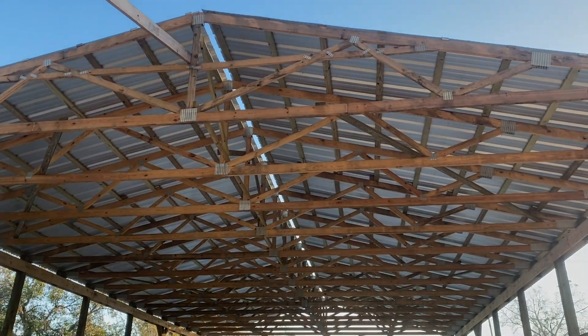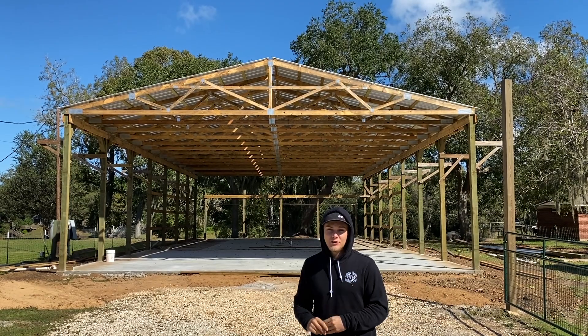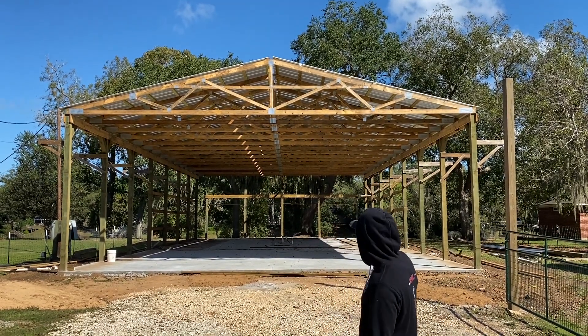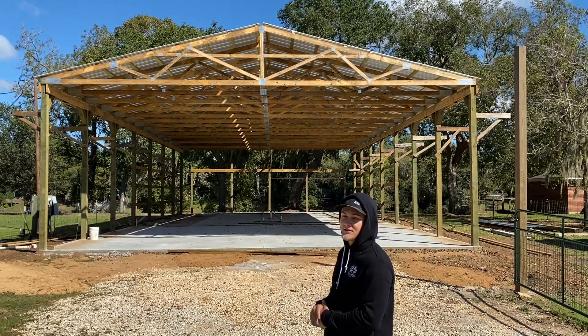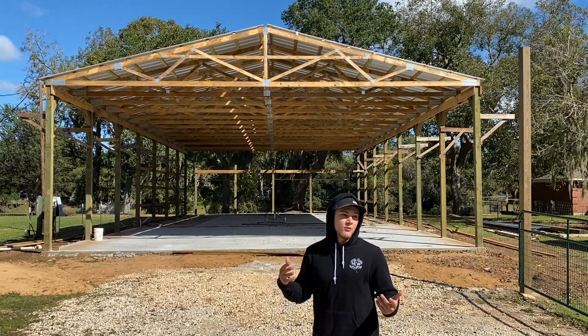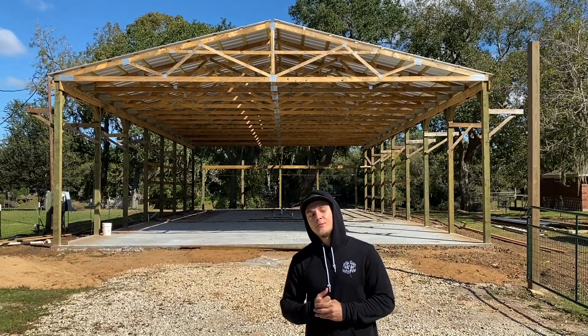Like I said, that pretty much wraps it up for today. The next video is probably going to be framing it up, putting that back wall and this front wall on. Then after we get done framing it, we're going to go ahead and put the tin on the outside walls. And after that, we'll start working on the inside. But until then, stay tuned and I'll see you in the next video.